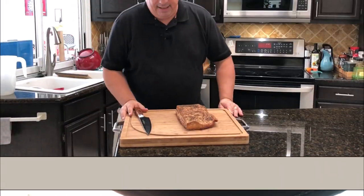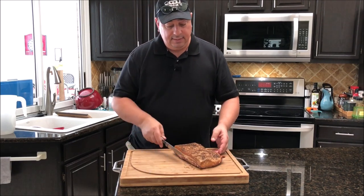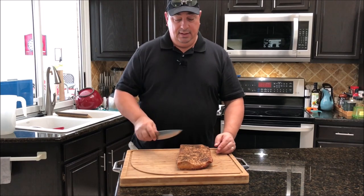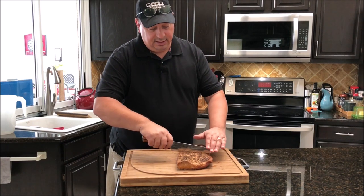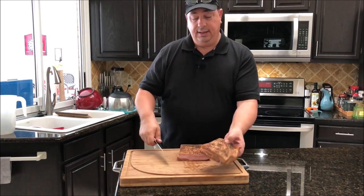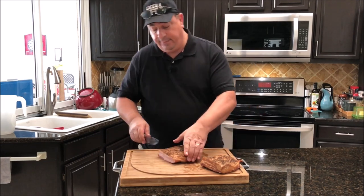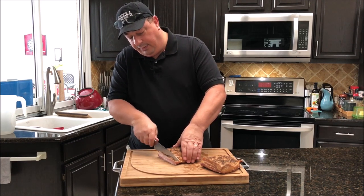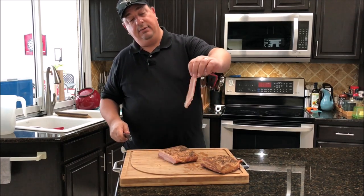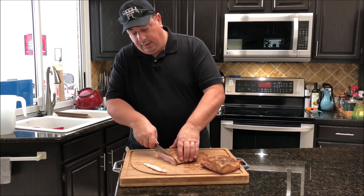I took the bacon out of the freezer — it's nice and cold and firmed up now, with a nice color to it. I'm going to cut it in half because I want small slices, not real long slices of bacon. I usually cut it in half when I buy it at the store anyway. Then I'm going to slice it up just like this, real thin. Make sure you use a real sharp knife, and it's best to do it while it's frozen or at least really, really cold.